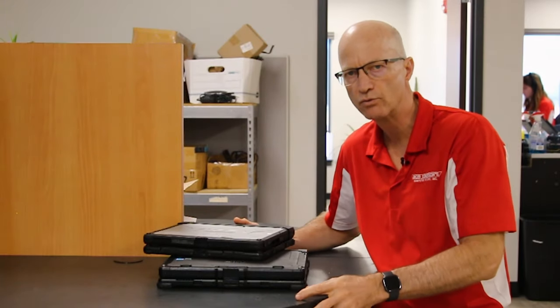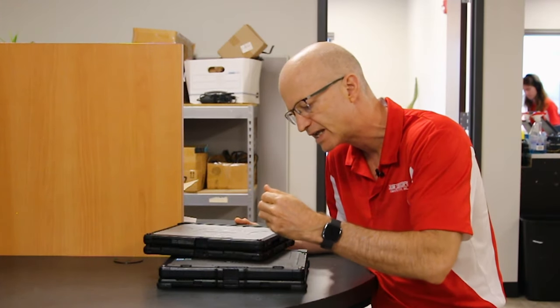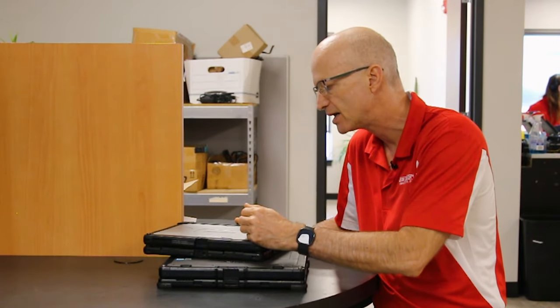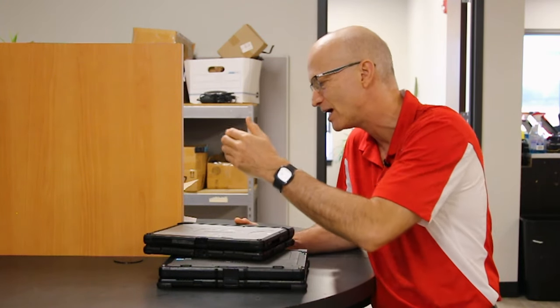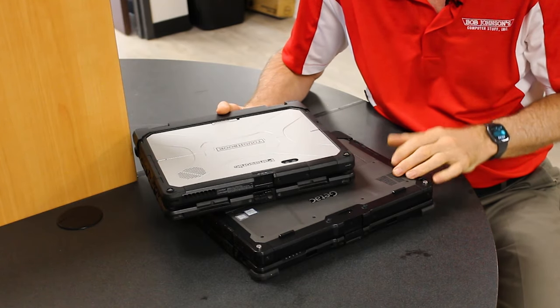Hi and welcome to the Rugged Rundown. This week I want to give you a comparison of GTAC's K120 fully rugged hybrid laptop versus the Panasonic Toughbook CF33 fully rugged hybrid laptop. That's right — GTAC and Panasonic both competing in this type of laptop.